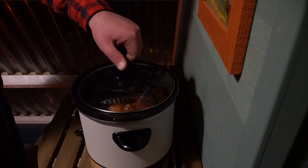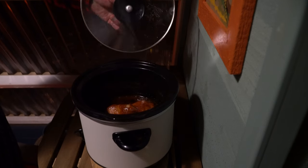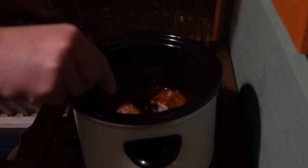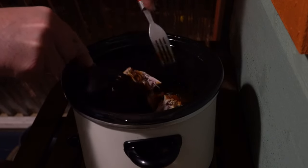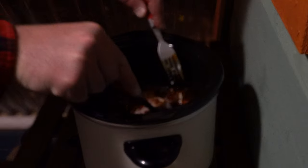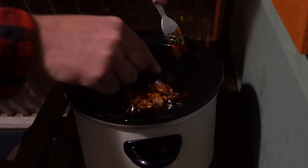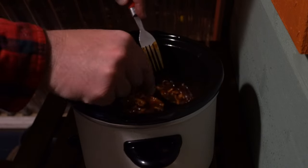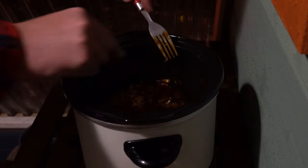It's been about five hours, so this should definitely be ready to shred. This was a pretty small roast, so it probably didn't even need this long. I'll just shred it up, let it go for maybe another hour, and it'll definitely be good to go.